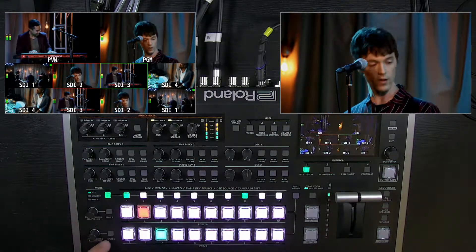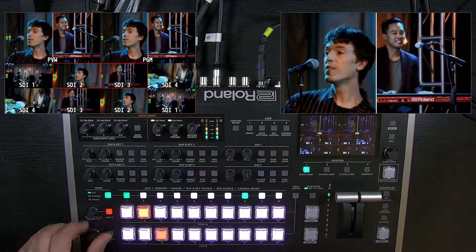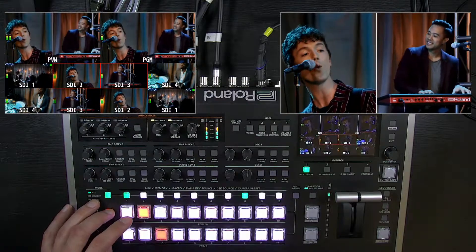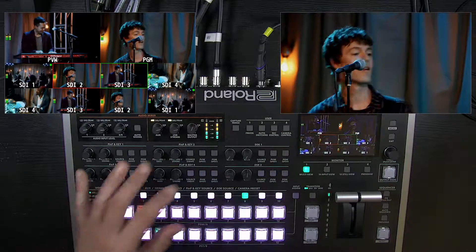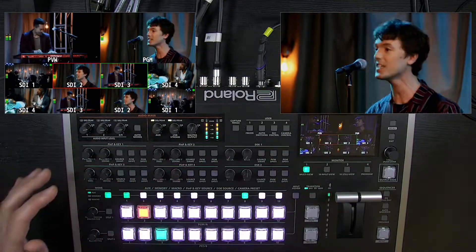First we'll talk about split. There are two split modes. You can do a horizontal split and choose your source and adjust the center position, so you have some flexibility there. This is a quick way to do a split screen. Press it again to turn it off. You can also create splits with picture-in-picture configurations, as you can horizontally crop those PIP windows.